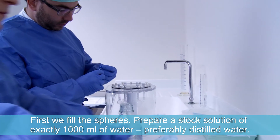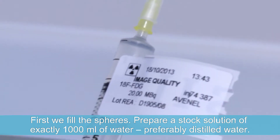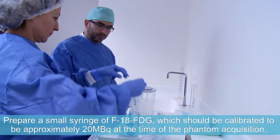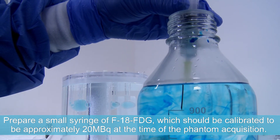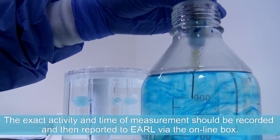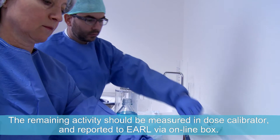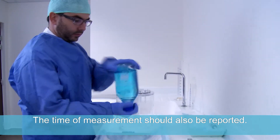First we fill the spheres. Prepare a stock solution of exactly 1000 millilitres of water, preferably distilled water. Blue dye or other colouring material can be added to see the spheres more clearly. Prepare a small syringe of F-18 FDG calibrated to be approximately 20 MBq at the time of the phantom acquisition. The exact activity and time of measurement should be recorded and reported to EARL via the online box. Add the F-18 FDG to the stock solution and flush the syringe several times. The remaining activity should be measured in the dose calibrator and reported to EARL via the online box, along with the time of measurement.